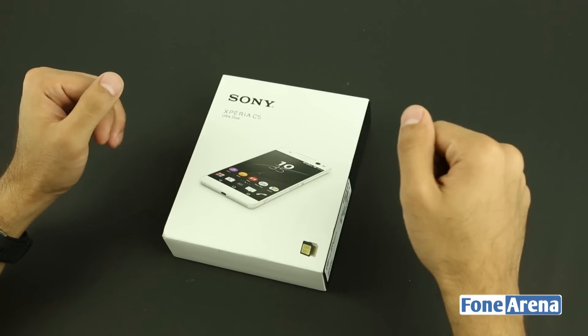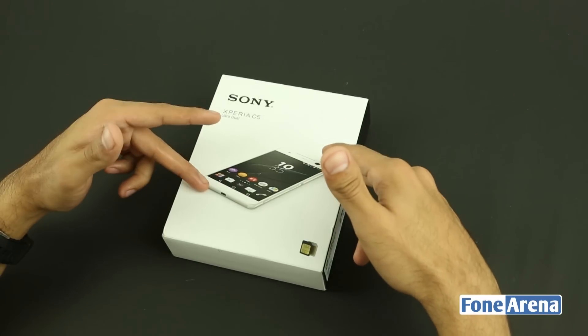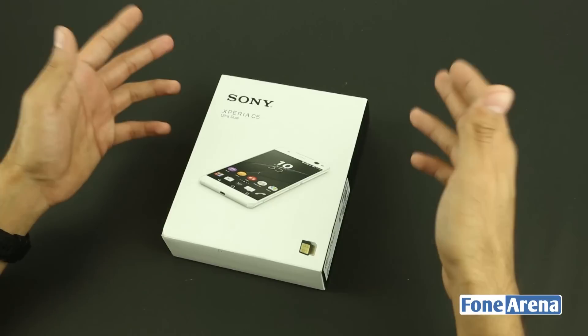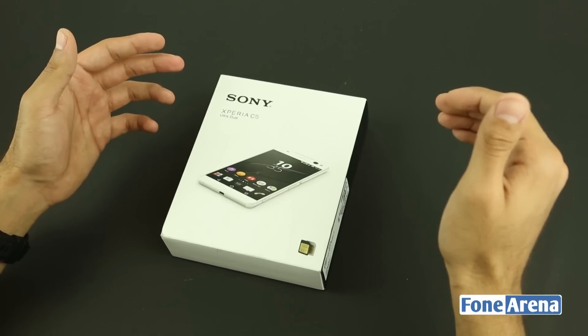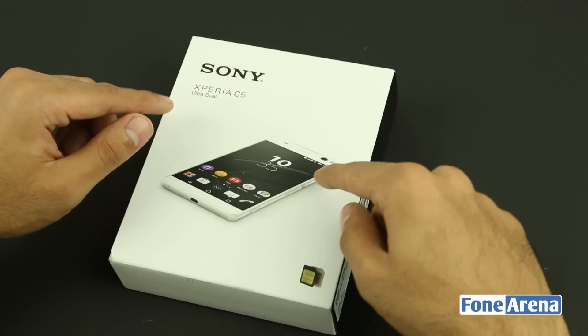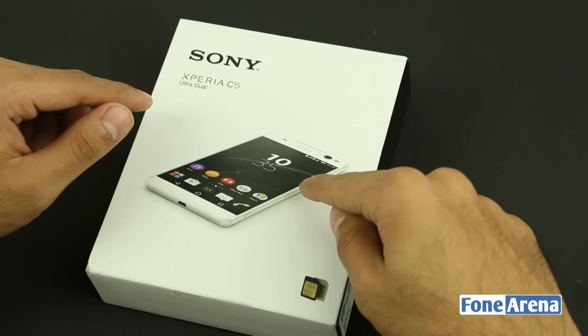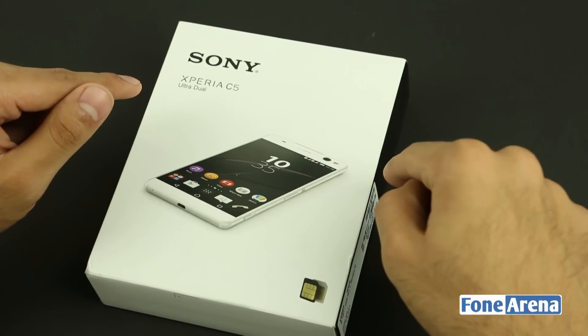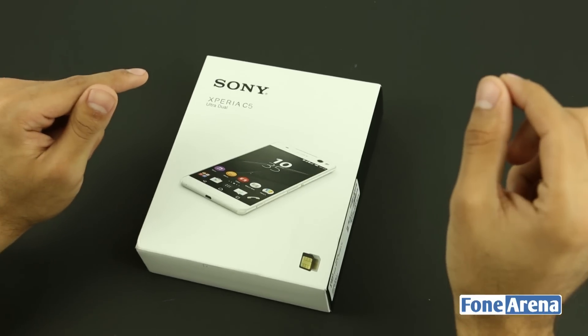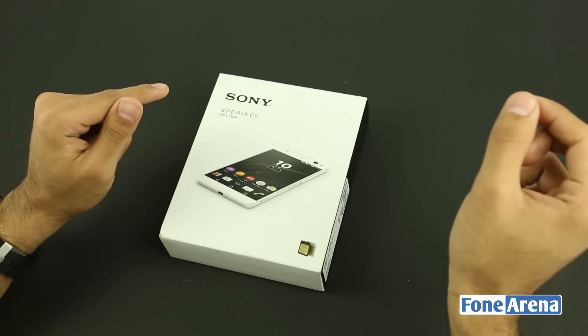Let's take a look at the box first. Upfront you can see the Sony C5 Ultra Dual Smartphone itself. As the name suggests, it is a dual SIM phone — it supports two nano SIM cards. The device has very thin bezels around the screen, especially on the sides, with just 0.8mm of bezel on either side.